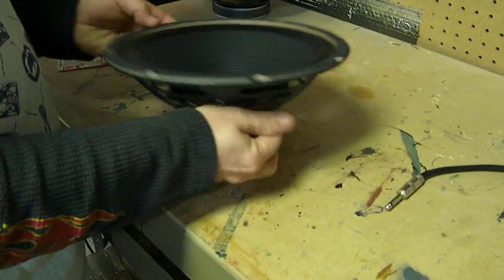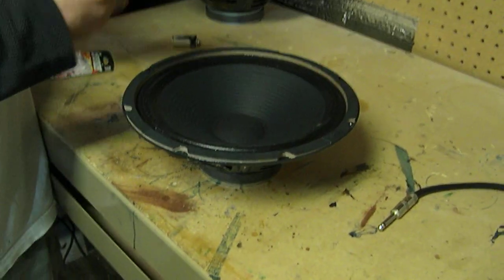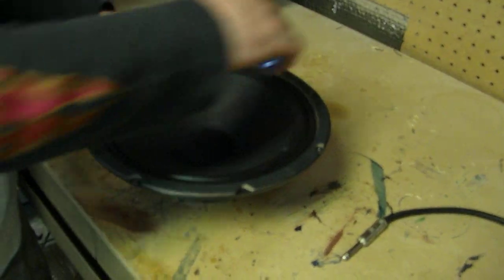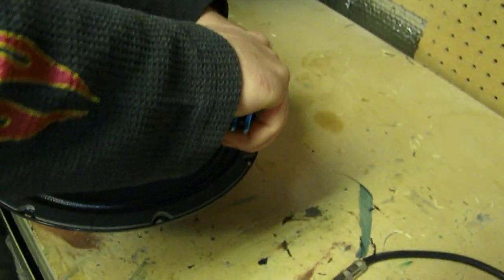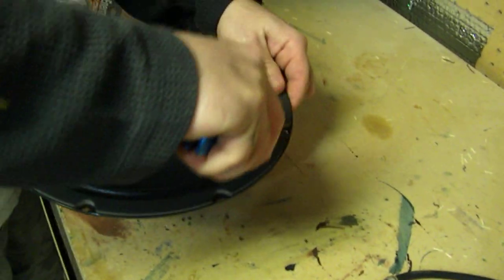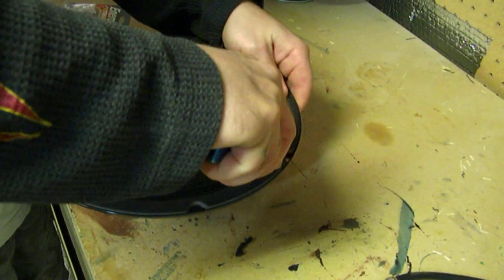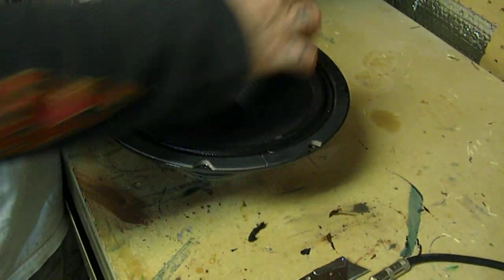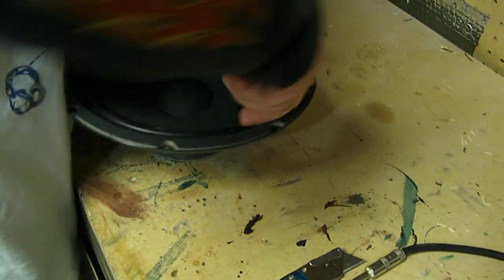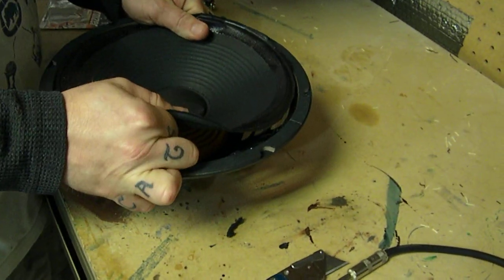So a speaker repair person is going to do this — they're going to take and cut the cone out alongside the surround and show you how the voltage from overpowering it basically liquefies the voice coil. We'll just go ahead and tear this thing up since we know it's blown.